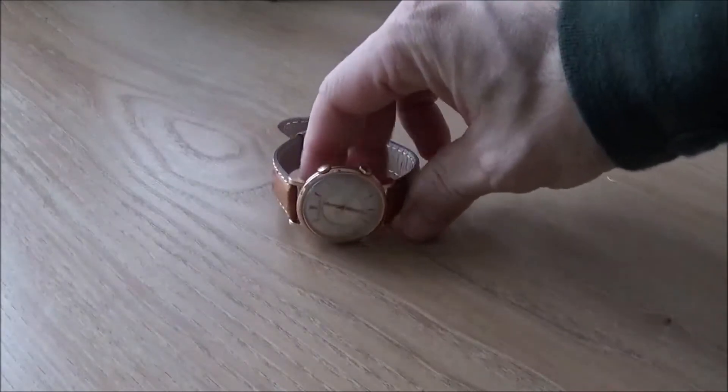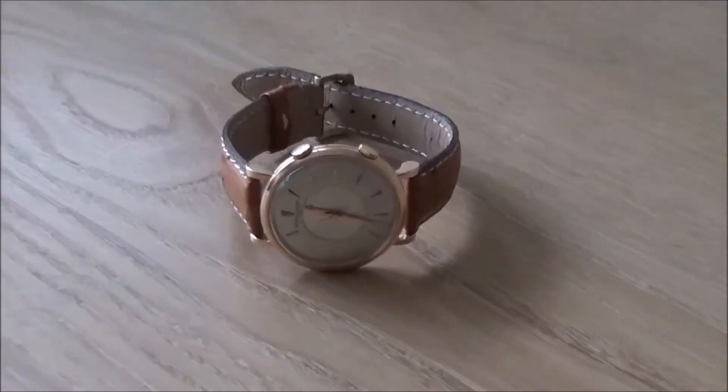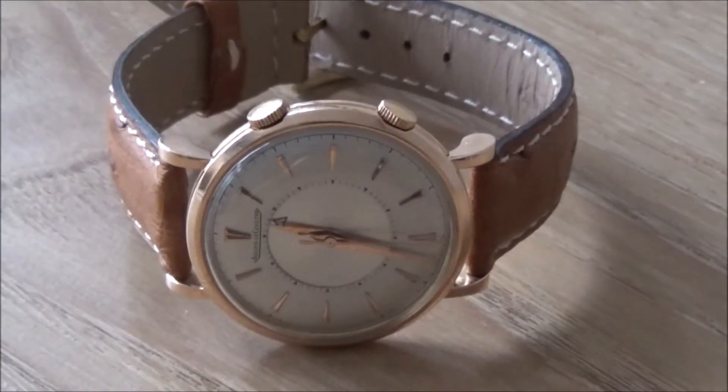Hello, and today I'm going to show you my newest addition, which is a Jaeger-LeCoultre Memovox. It features a complication that up until this point I didn't have, and that's a mechanical alarm.